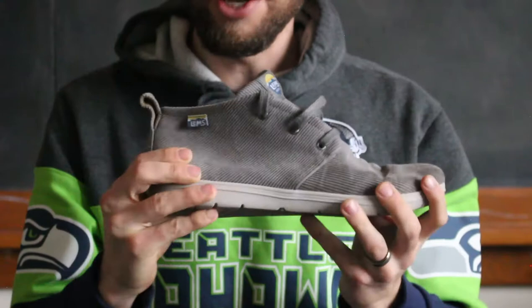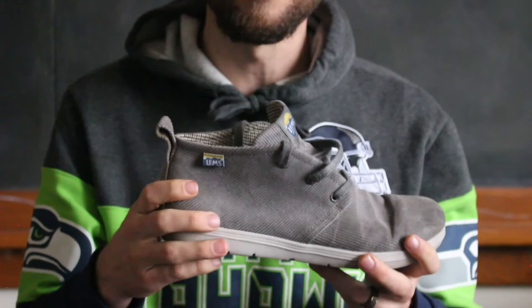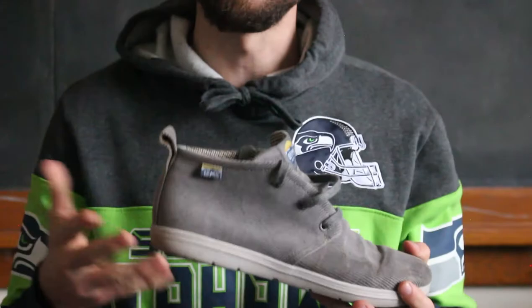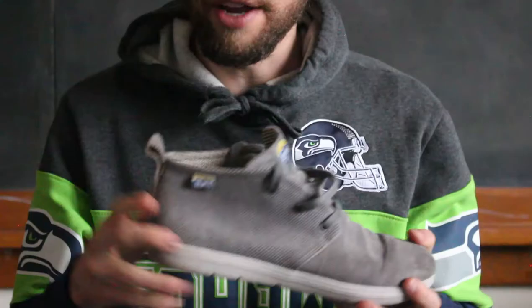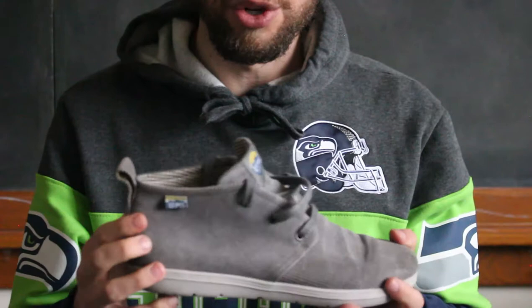They do have a little bit of a stiffer heel counter, which I'm not a big fan of — your heel should be able to move independently. But I know it's built to be more of a substantial shoe, not so much an athletic shoe but more of a casual or dress shoe, so I understand why they did that.